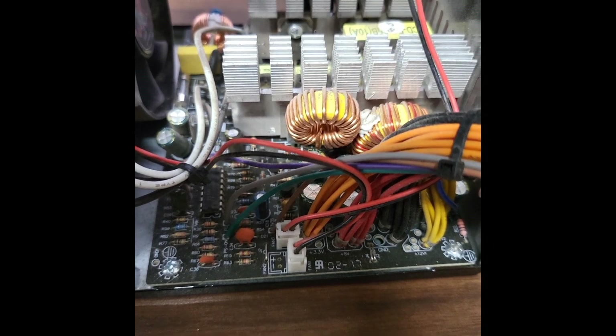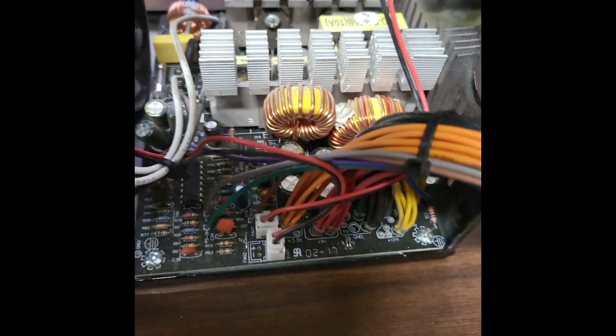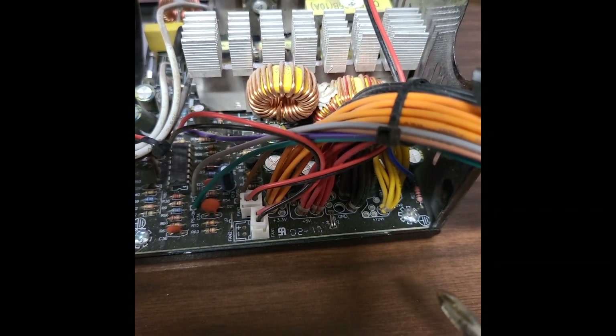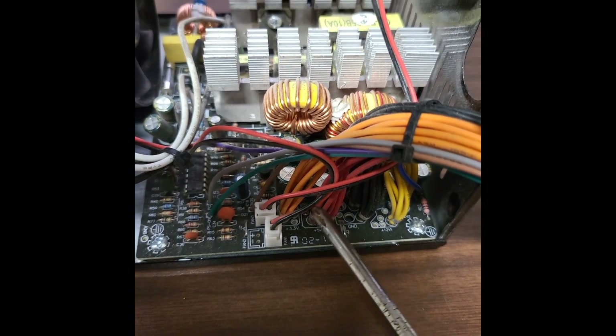Hey guys, just wanted to do a quick video. I've got this power supply taken apart — just took the cover off — to go over what you need for converting it to work with an electrolysis tank.